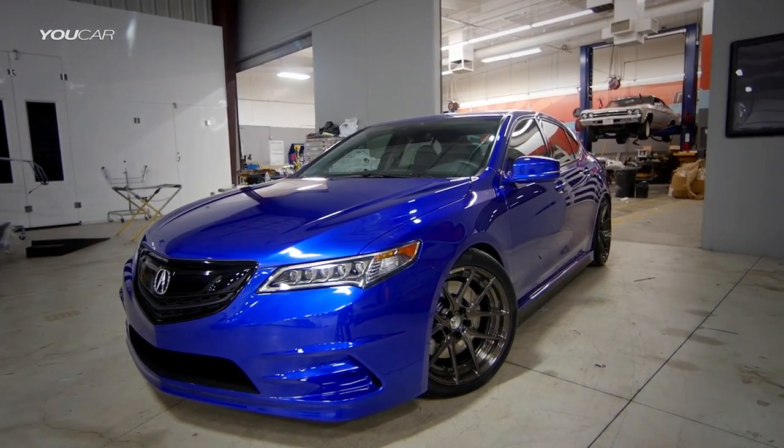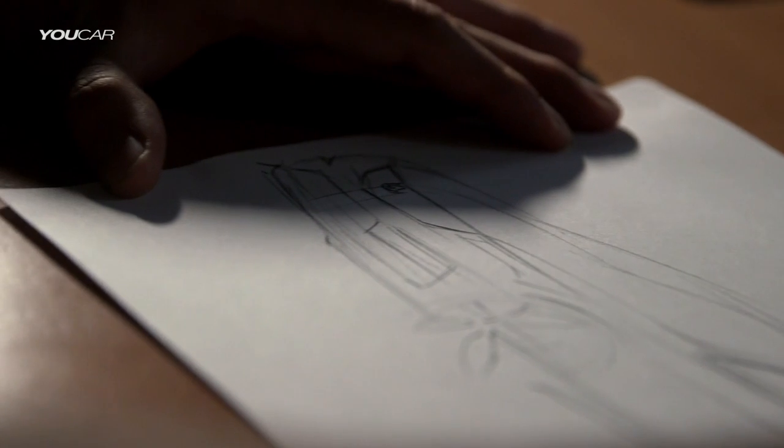I think the first step in designing a car is you need a concept — what are you making? And then you just immediately are sketching, non-stop.